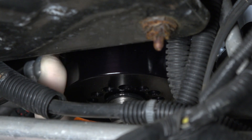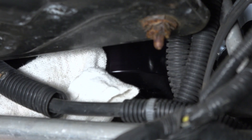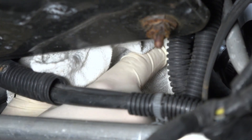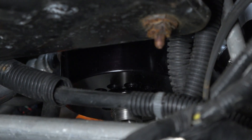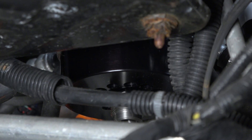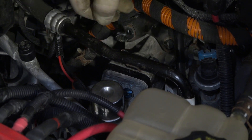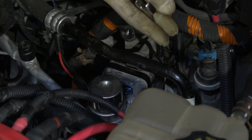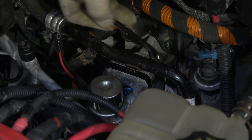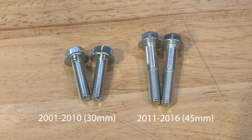If you feel any abnormal resistance or experience issues threading the adapter onto the filter head, do not force-tighten the adapter and filter together — doing so may damage the filter or adapter. Inspect the adapter to be sure you have a seal around the mating surface of the filter head. Reattach the filter head assembly using a half-inch wrench, the supplied filter head spacer, and filter head spacer bolts. 2001 to 2010 applications will use the 30-millimeter spacer bolts, and 2011 to 2016 applications will use the larger 45-millimeter bolts.